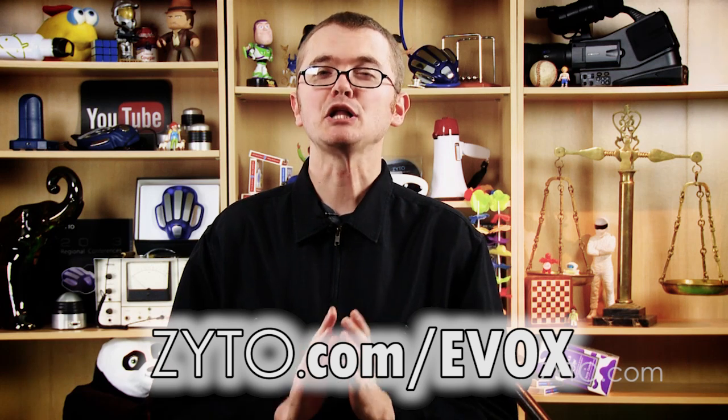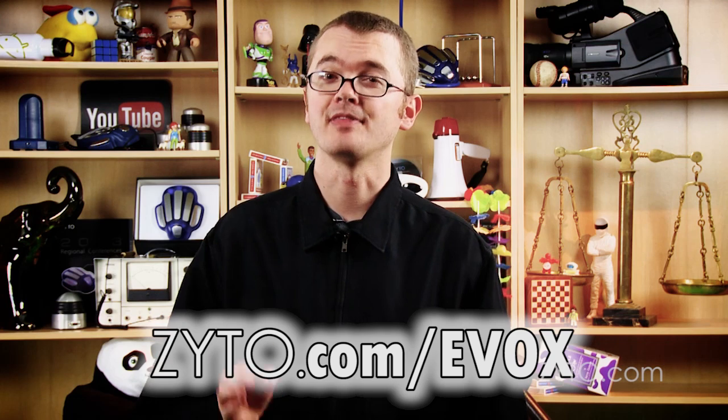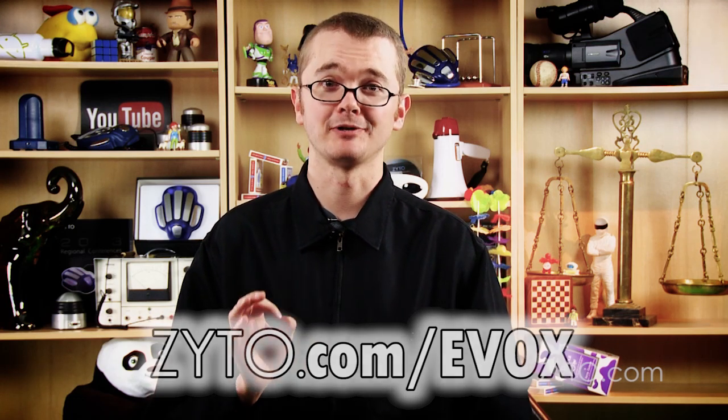Now if you don't have any clue about what I've been talking about for the last few minutes, you need to go have an EVOX session and think about buying one. It'll change your life. Until then, thanks for watching and happy scanning.